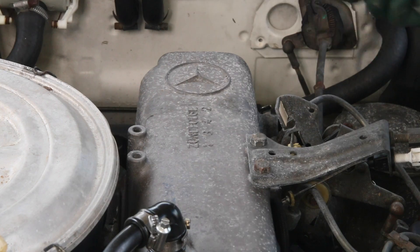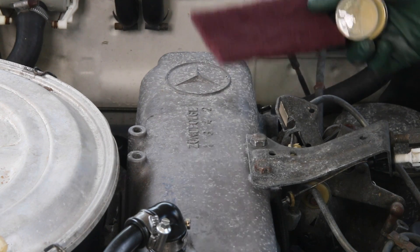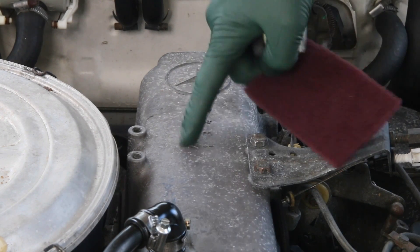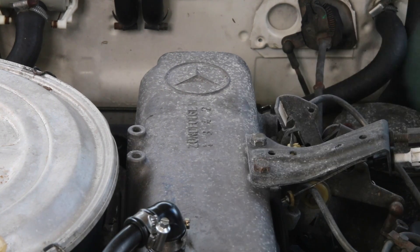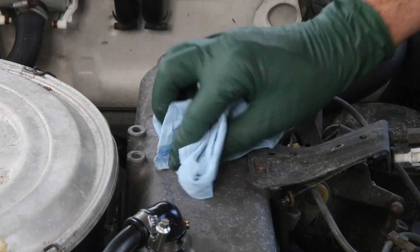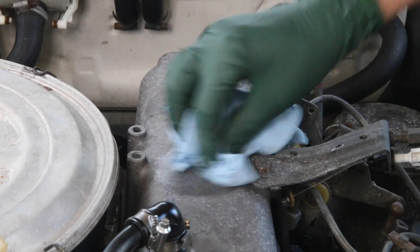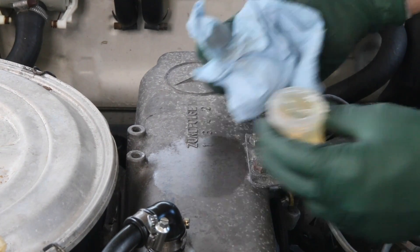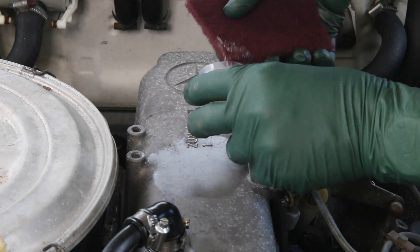In my kit, I include some Scotch-Brite pad. I recommend you only use a Scotch-Brite pad if you need to, because it is going to scratch the aluminum — very fine scratches — but you may need it to get through some of the heavier corrosion. If you have areas that aren't corroded, then I recommend you just take the anti-corrosive gel and use a rag — just take the rag and rub it in that area.